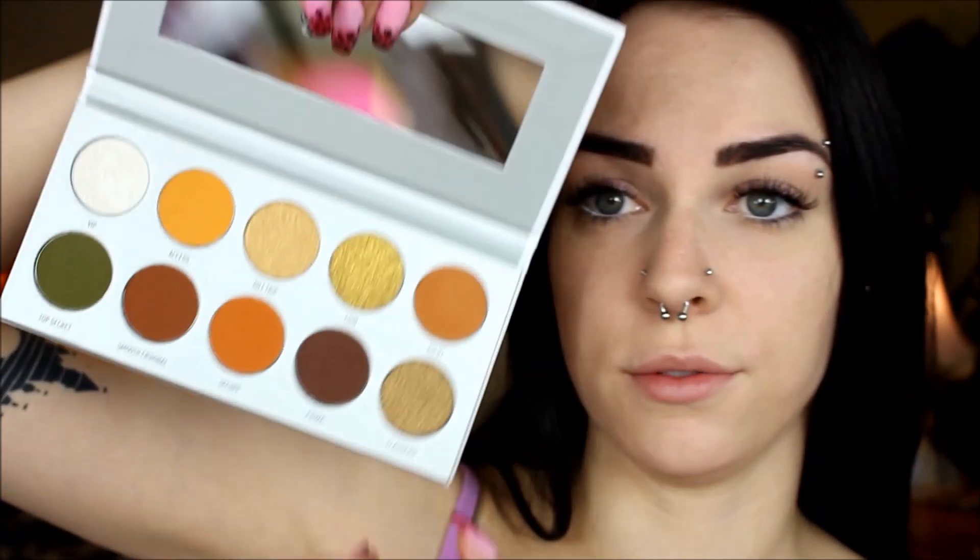Next I'm just going to take the Morphe Jaclyn Hill Vault Collection Palette named Armed and Gorgeous. It has orangey tones and greens. I'm going to take the white shade and use that on my inner corner and on the brow bone. I'm just going to take a pencil brush, pick up that white shade, and put it on my inner corner and on the brow bone. I'm also going to put that on my Cupid's bow. I'm just taking a fluffy eyeshadow brush with leftover product on it and gently swiping that on my eyelids to give them a teeny tiny bit of color.